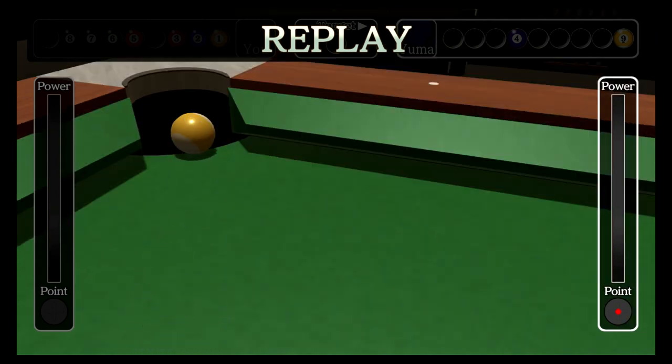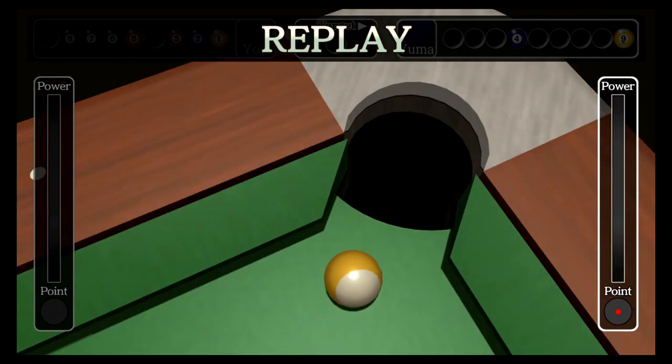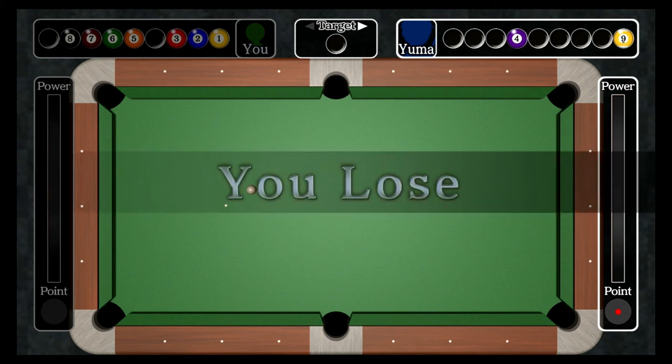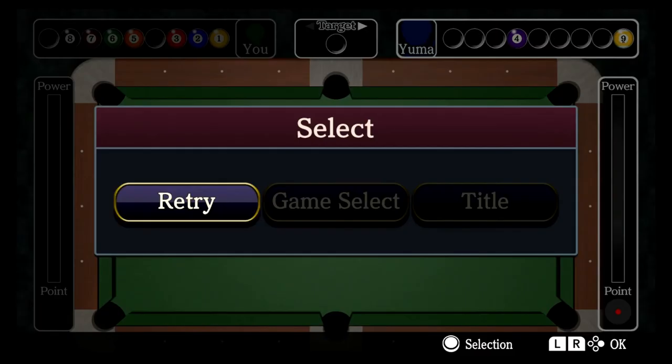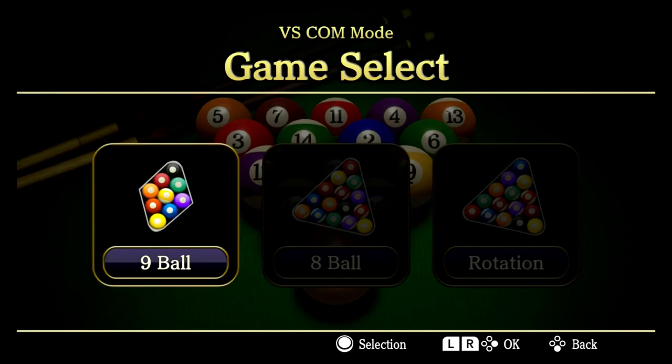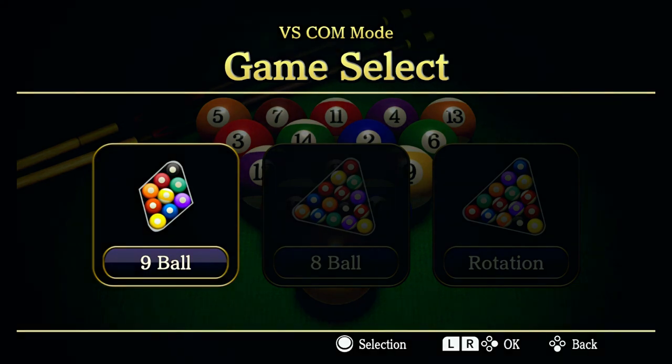Anyway guys, this is my review of Billiards for Nintendo Switch. It's roughly four dollars — I believe that's the regular price, though it could be on sale, so check it out. I love this game, it's really fun and very simple as you can see. If you love billiards, make sure you check it out. Until next time, see ya!